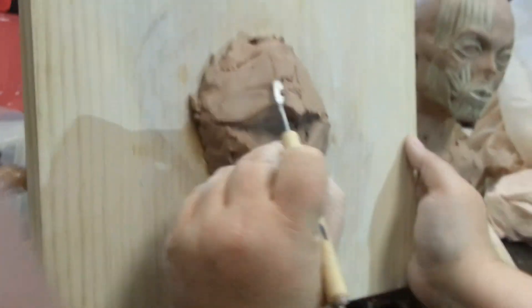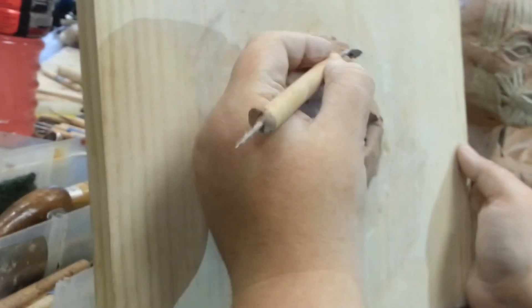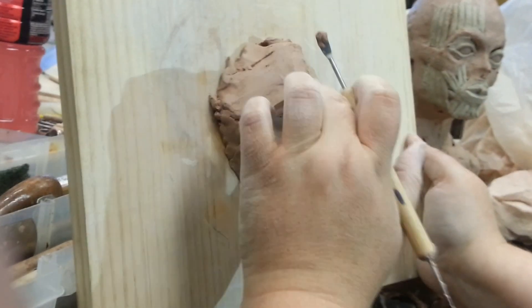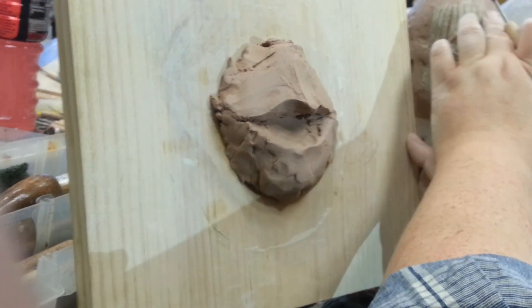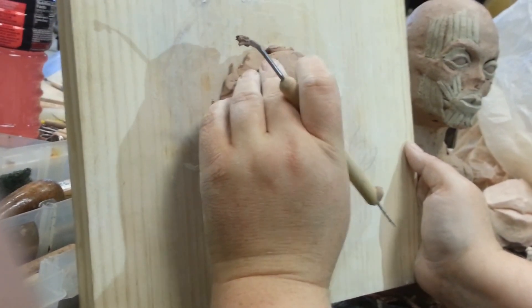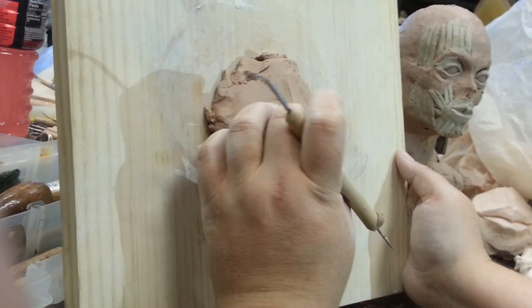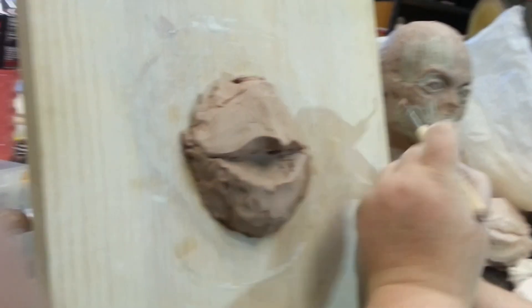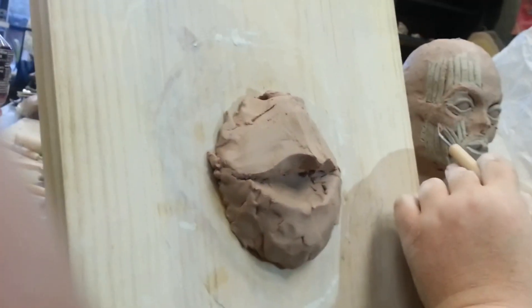How much clay do you think on average you add to the face when you're adding skin? For adding skin, it may be paper thin. In some cases, it may be that you don't add any at all — like on the forehead, you may just blend the muscles in. It depends upon where on your face, and that's where you've got to really look at your pictures, look at the model. In your cheeks, you may have quite a bit of fat underneath the skin, so you could add as much as a quarter of an inch.